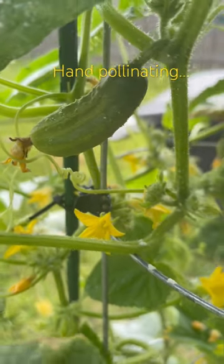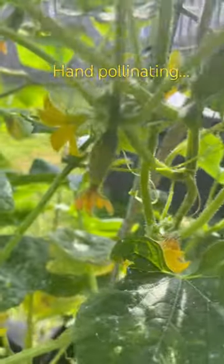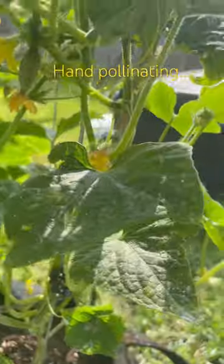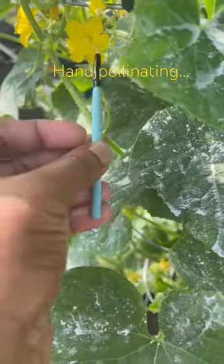Today we are hand pollinating our cucumber plant. I have a couple of cucumbers on here that I need to continue to hand pollinate, and this has been working a lot better than just letting nature do what it's gonna do. So here's my little paintbrush I use — I go right here to the flower.